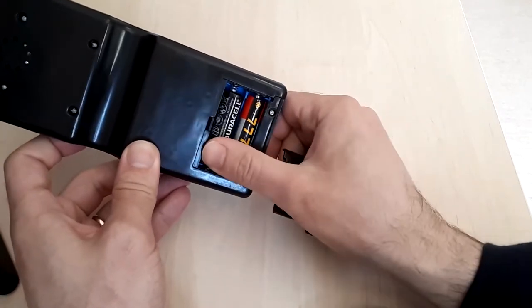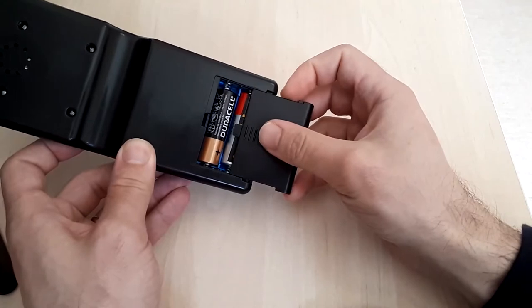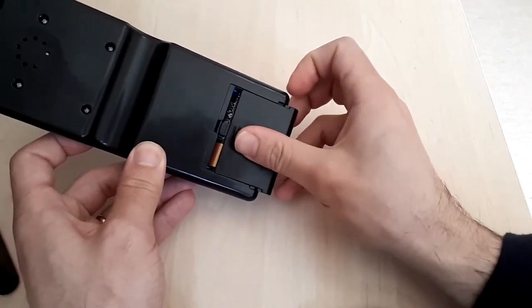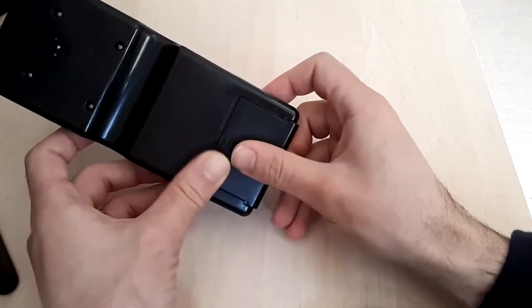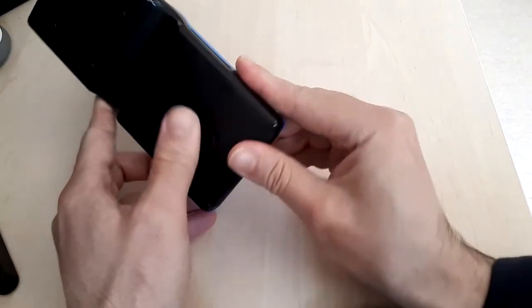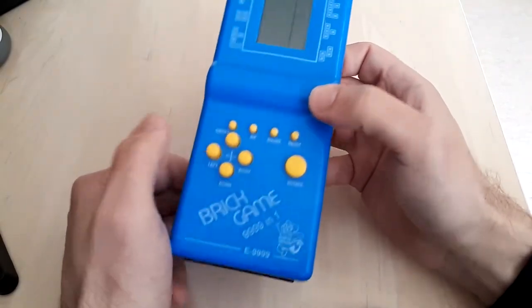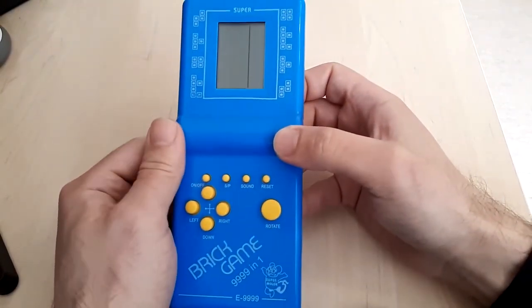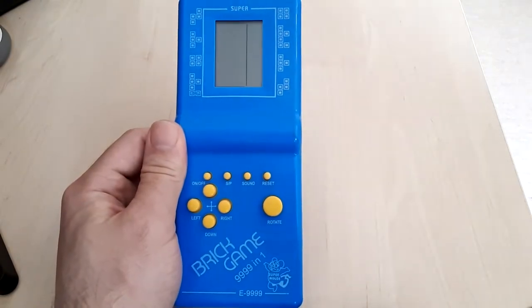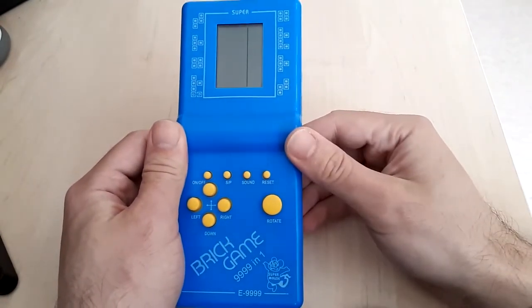I'm using mixed batteries here because I don't care too much about the state of the system itself. They're just batteries I've been using on other devices, so I don't see a large problem with it. Now let me tell you something about the console itself.